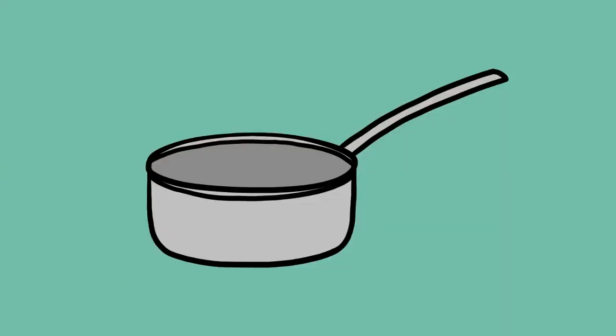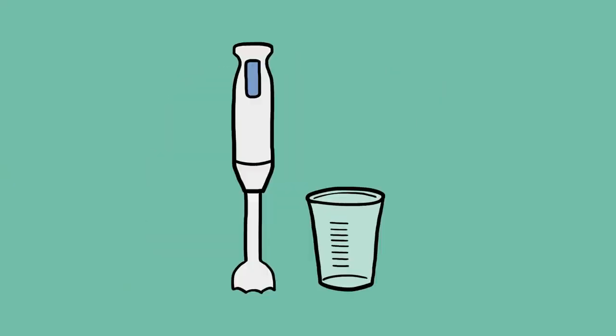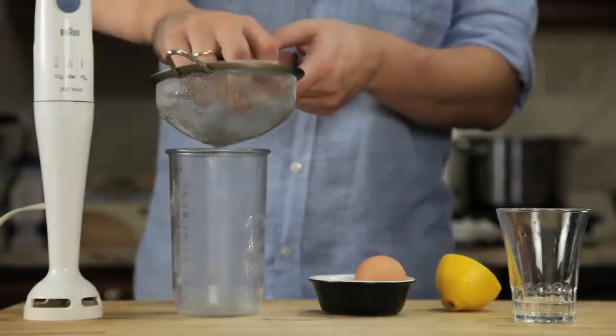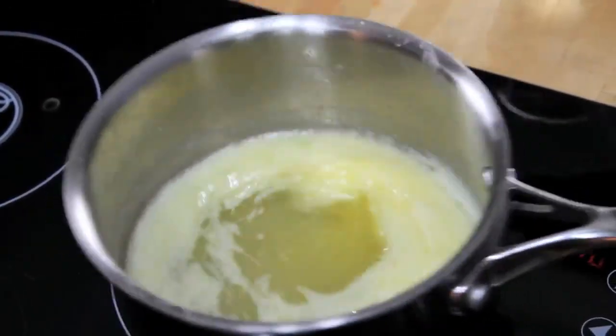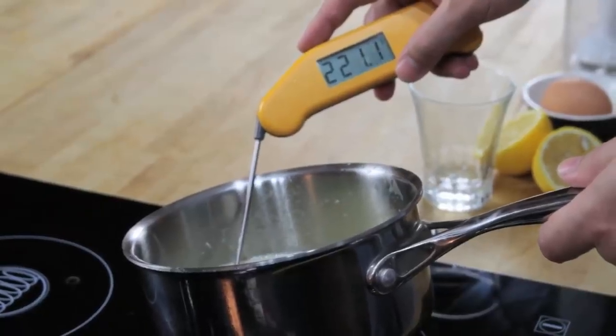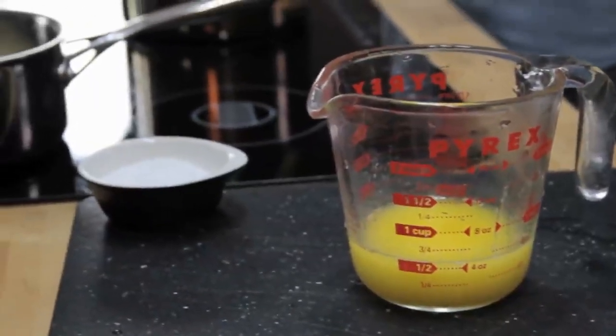All you need is a small pot, a glass measuring cup, and a hand blender with a cup that barely fits its head. We start by combining an egg yolk, a teaspoon of water, a teaspoon of lemon juice, and a pinch of salt in the bottom of a blender cup. Next, we melt a stick of butter on the stovetop until it's completely hot and bubbling — it should register about 220 degrees Fahrenheit with an instant-read thermometer. Pour that butter into a glass measuring cup.